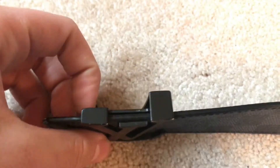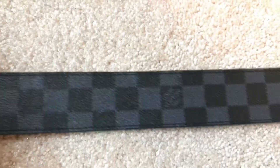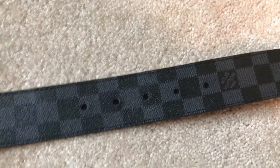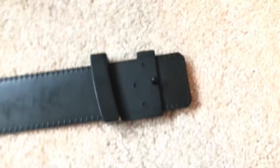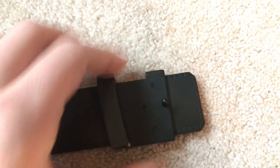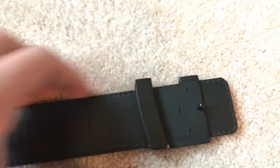Flip it over — it is worn. Moving down, stitching is still flawless. And then we have the holes — I guess that's where you put the thing in. Let me flip it over. Here's the buckle on the back — flathead screwdriver slot — and the mini piece that goes in the holes. Stitching is still flawless on the back.